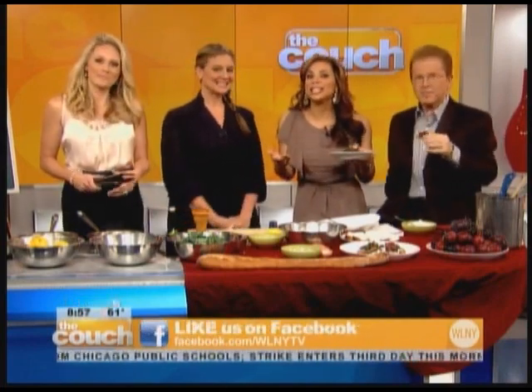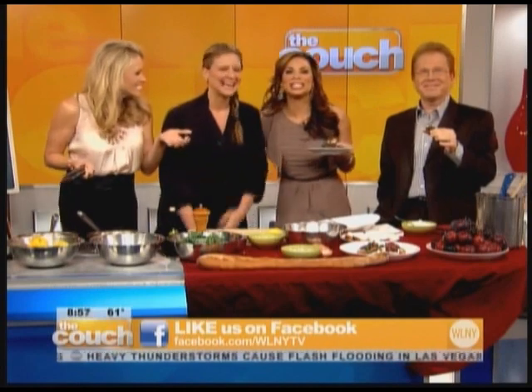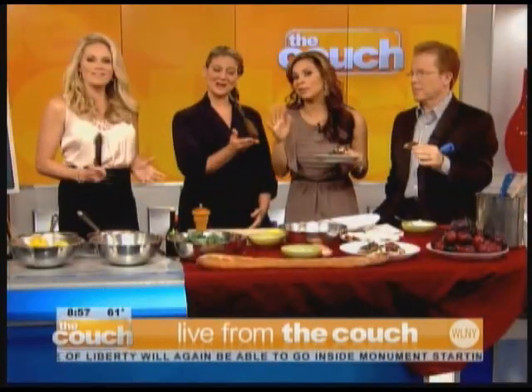A simple crostini can be a delicious appetizer — all you have to do is pick natural ingredients and find a famous chef to help you out. Don't forget about the SHARE event on September 24th. You can look so fancy for your friends, and even I can make this and I'm not really a good cook.